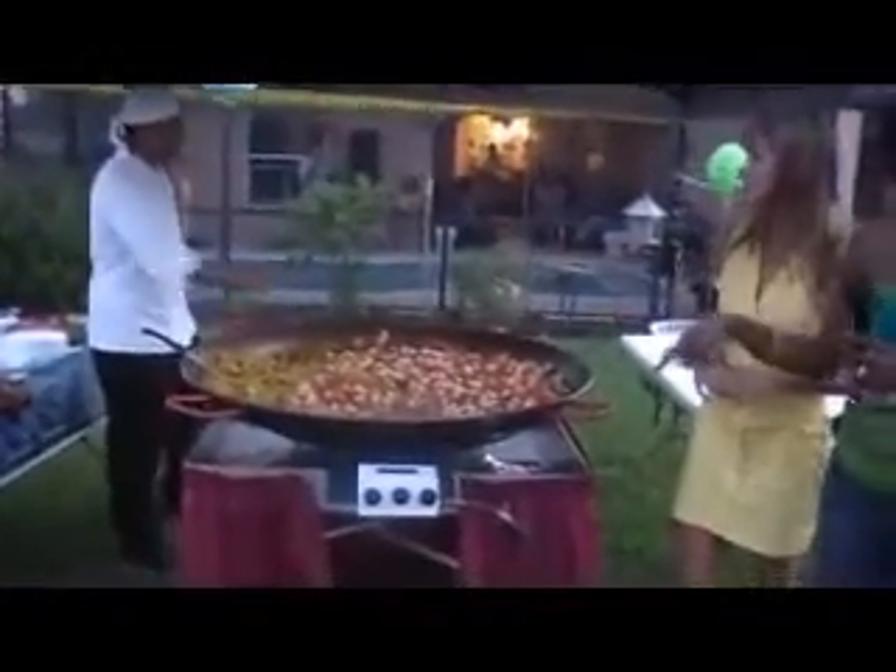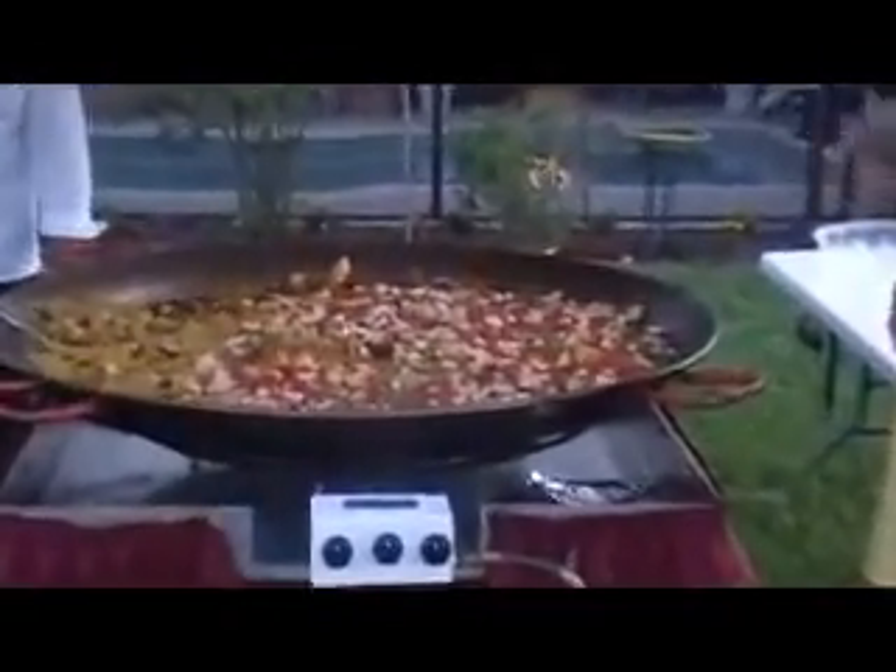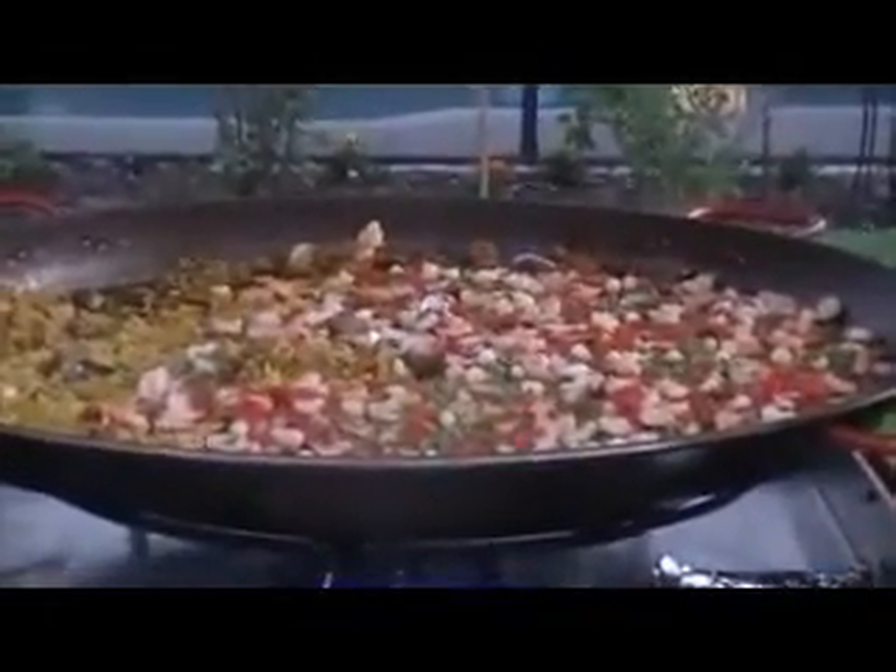This is like the biggest wok I've ever seen in my life — wok slash skillet. I definitely want you to take a look at that, but let's go and look at the salad.